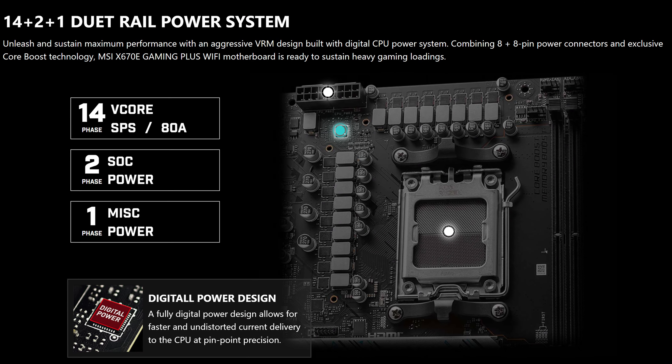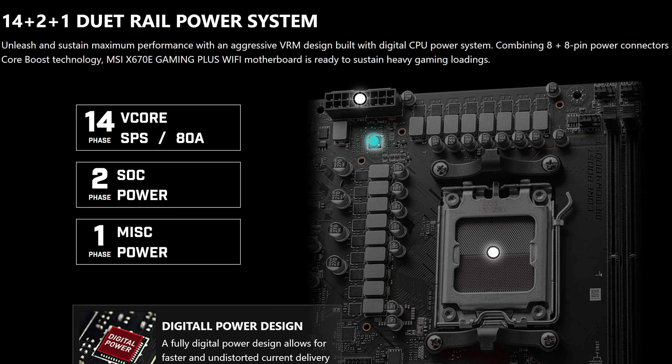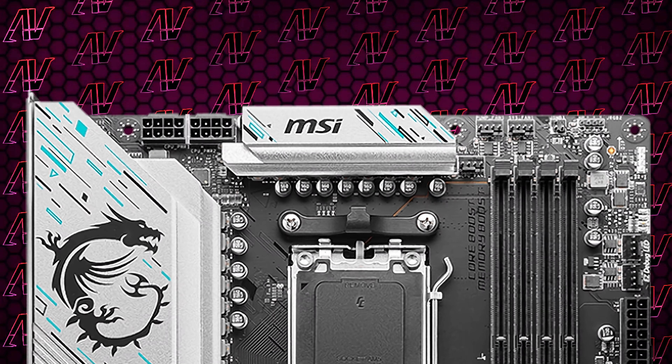Starting off with CPU power, here we have 14+2+1 power phases rated at a maximum of 80 amps, which is identical to the Tomahawk. And while you can definitely get motherboards that cost less with better power delivery, it's still more than enough for most people, especially when combined with the two full 8-pin connectors for CPU power. And unless you're doing some crazy overclocking, you really don't need much else.